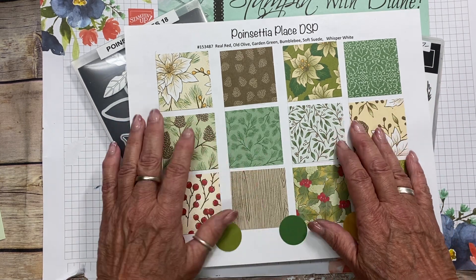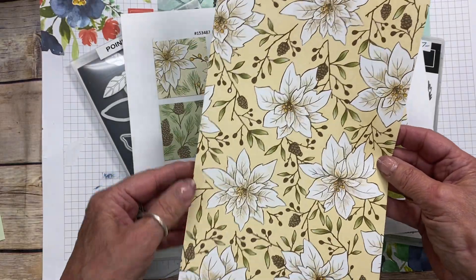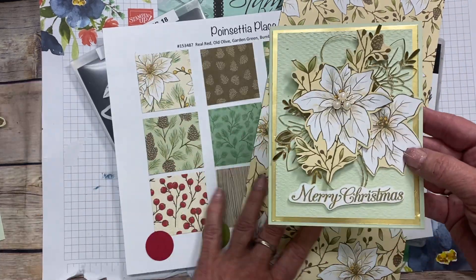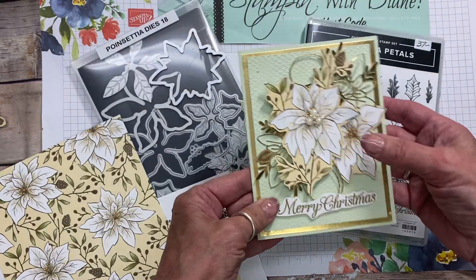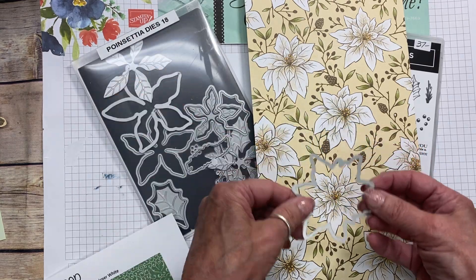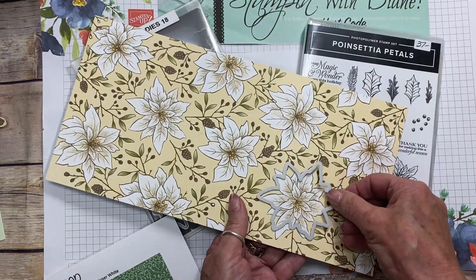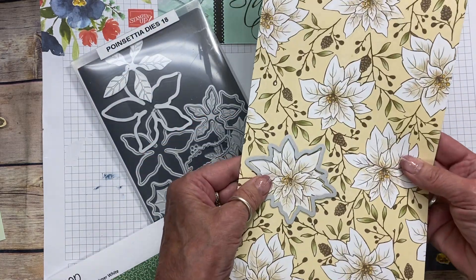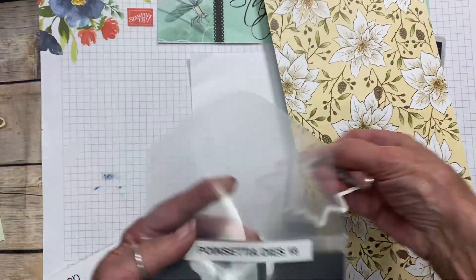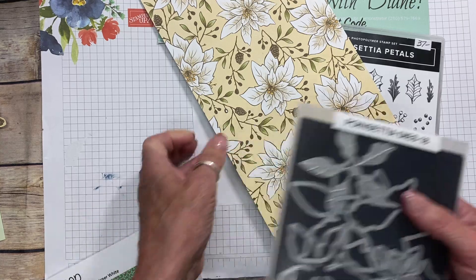I hope to give you inspiration to stamp and to create different cards. Check out this beautiful DSP. This is the sheet that I used to make a card, and I'm going to show you the card we're actually going to make today. What I did was I took this particular Designer Series Paper, and you can take this die from the Poinsettia dies. The Poinsettia that has none of the sprigs attached is the one that this will go in and cut out. But there are others that have all the sprigs attached that you would have to fussy cut out.